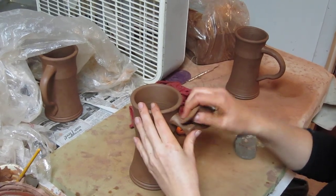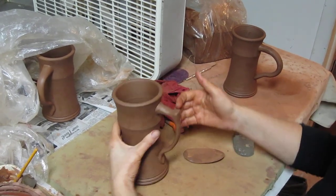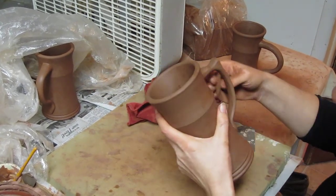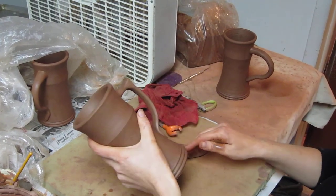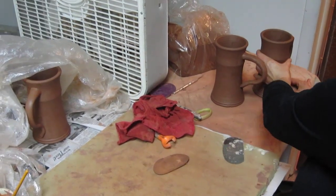I like having that thumb rest because it's a place for your thumb to rest however you hold it. I just like it. Then I'll just go around and get rid of any fingerprints, and then that's it — that's my handle. Thank you.